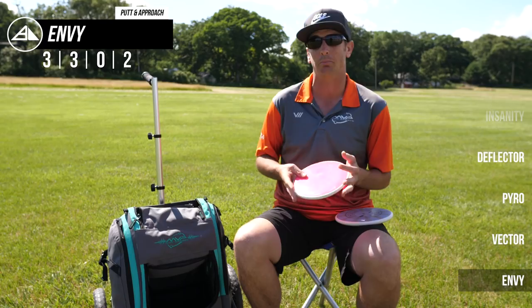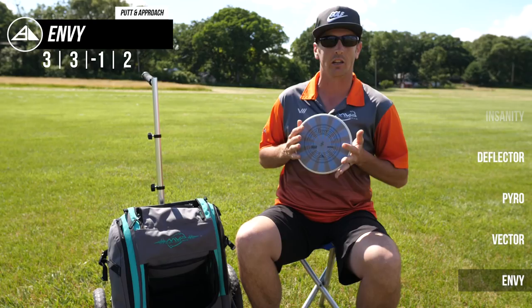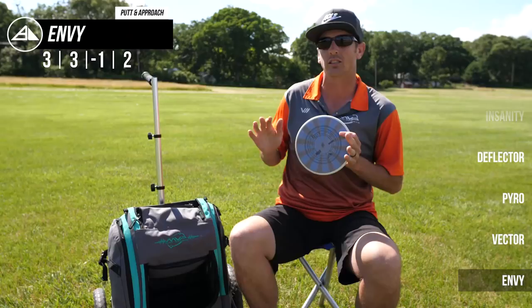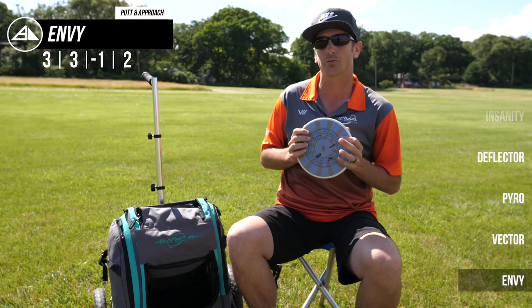I also have a soft cosmic electron Envy, and this is a new addition to the bag. It's still an electron soft Envy, although I feel it might have just a touch more stability in the cosmic neutron plastic. I'm really liking this for up shots where I want to hyzer flip to straight, because the electron plastic is definitely less stable than the neutron plastic. This makes for a good stand-up and straight shot, and also for short approaches where I'm too close to throw the Vector.